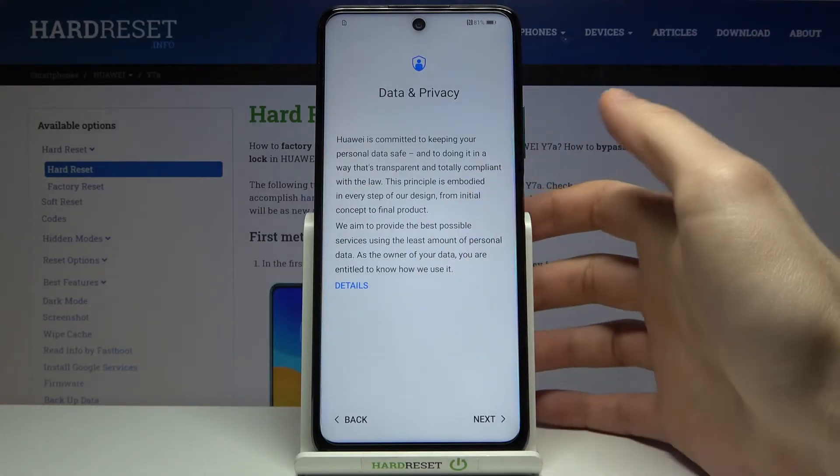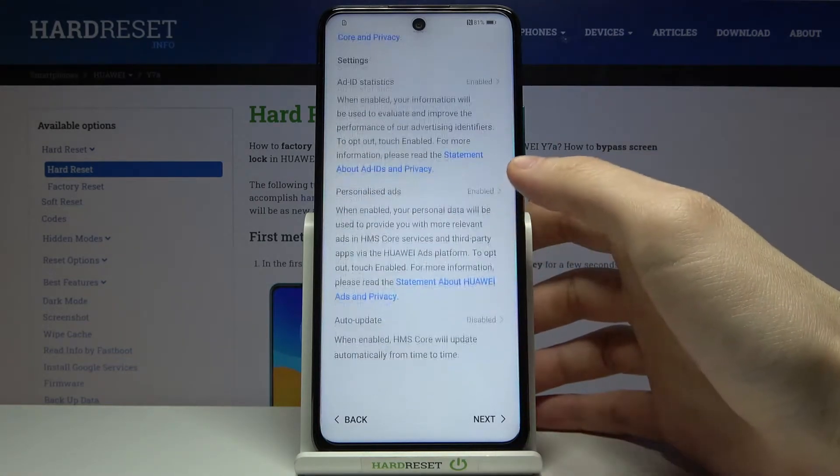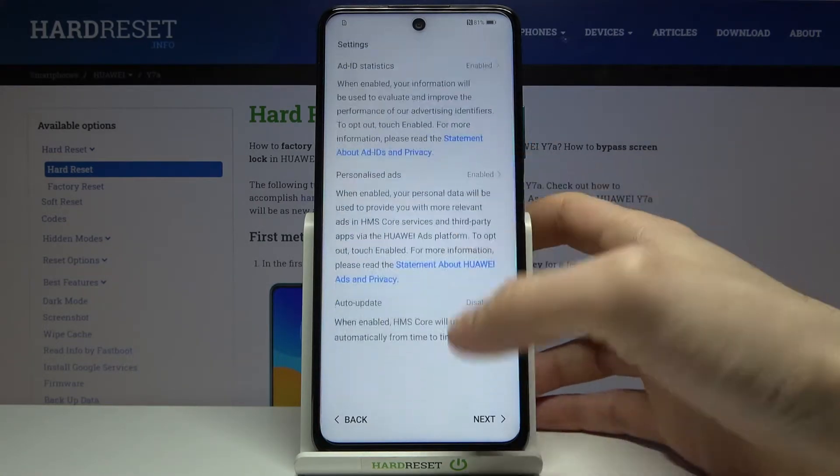Then you have to agree with data and privacy with Huawei Mobile Services.